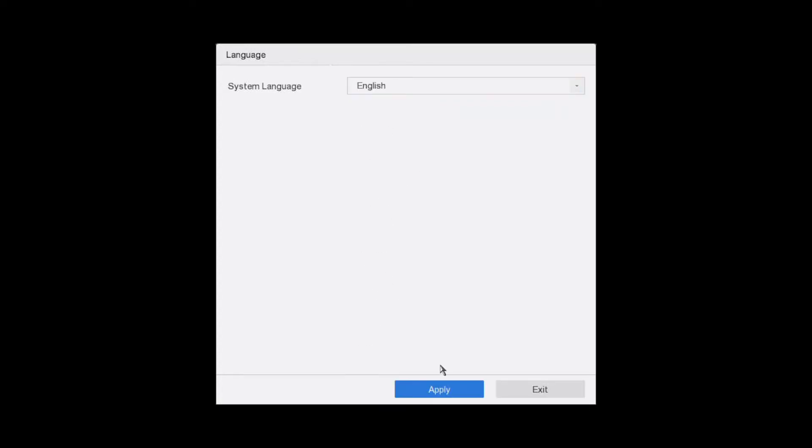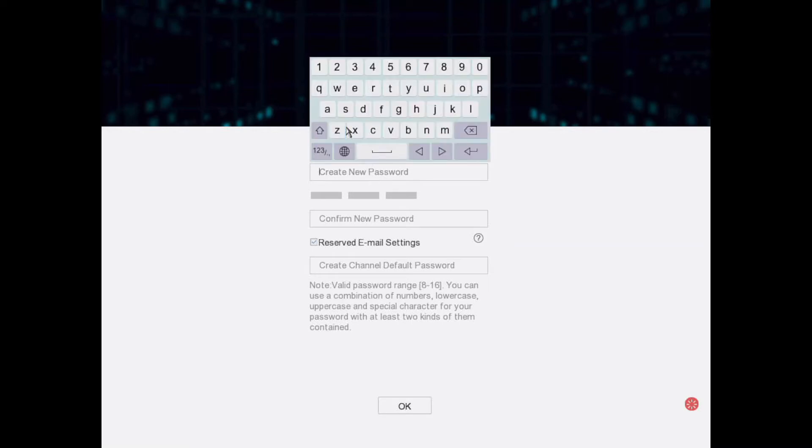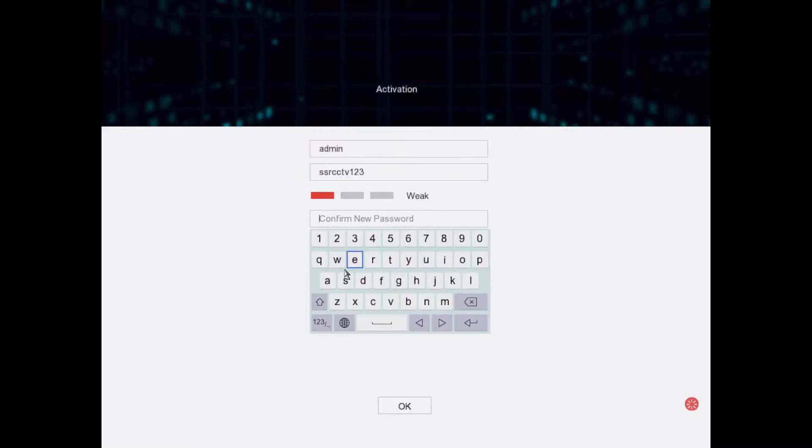First things first, select your language and click Apply. Now this is the password stage — probably one of the most important steps. You will need a combination of letters and numbers. We're just doing a simple password here but we recommend you go for something a bit stronger.